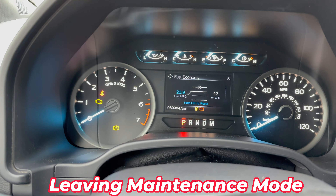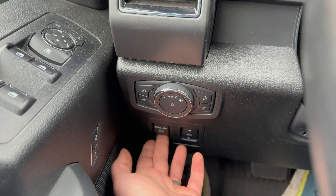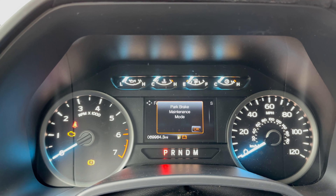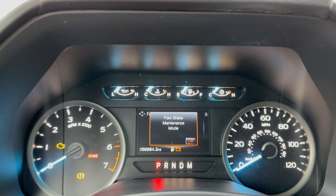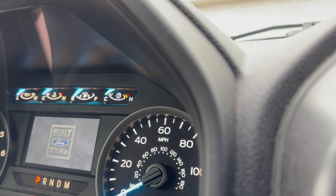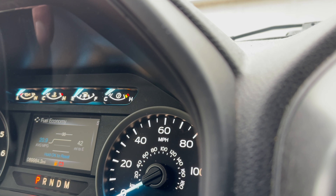Now that we're done with our brake job we have to get the brakes out of maintenance mode. It's the same procedure, but instead of pushing the parking brake button in, you want to pull it. Pull the button back, put your foot on the gas — you'll hear it make some noise — then turn the ignition off and back on while holding that. In about 10 seconds it'll come out of maintenance mode. You'll notice that the maintenance message is gone.